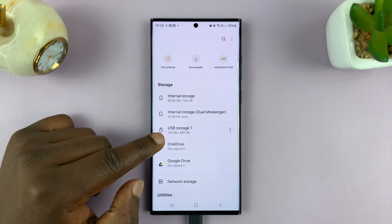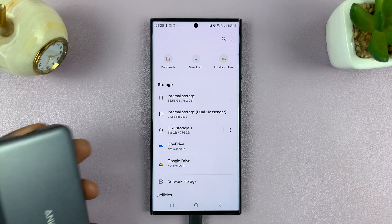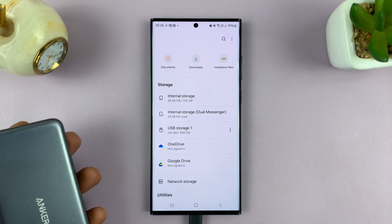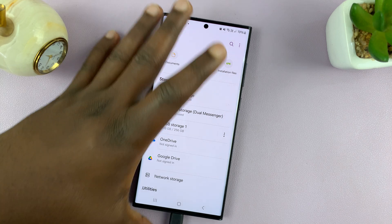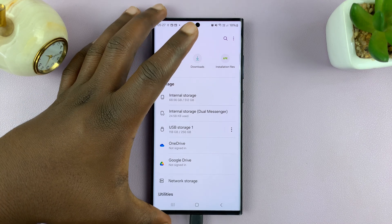It says USB storage one because my SD card is connected externally using an adapter — you can see the SD card right here. Since it's connected via USB, that's why it's called USB storage one. If yours is inside the phone, it will just be called SD card or micro SD card.